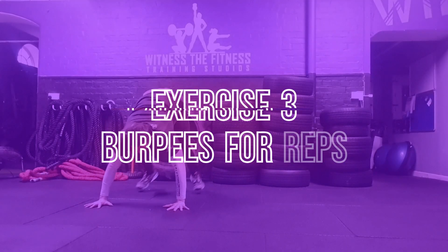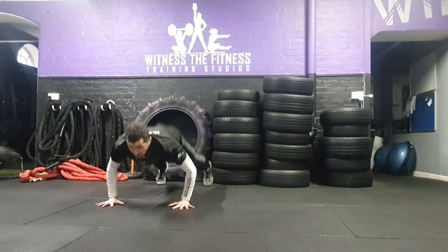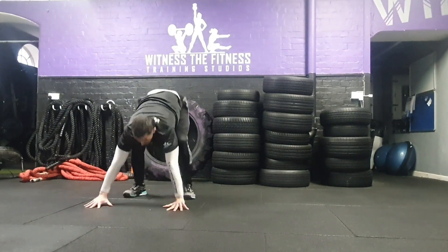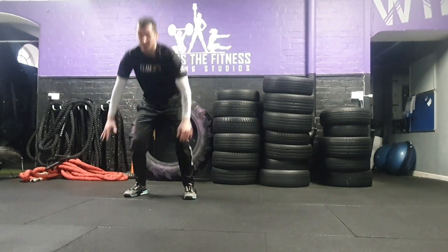Exercise 3: burpees for reps. Each participant will have 4 minutes to complete as many full repetitions of a standard burpee as possible. Participants can manage their own pace and can rest at any point during the four minutes.